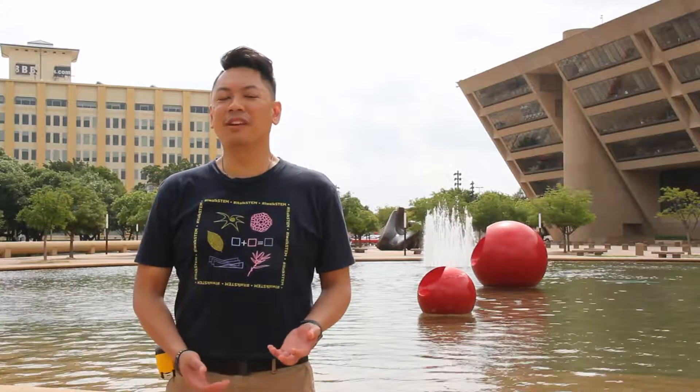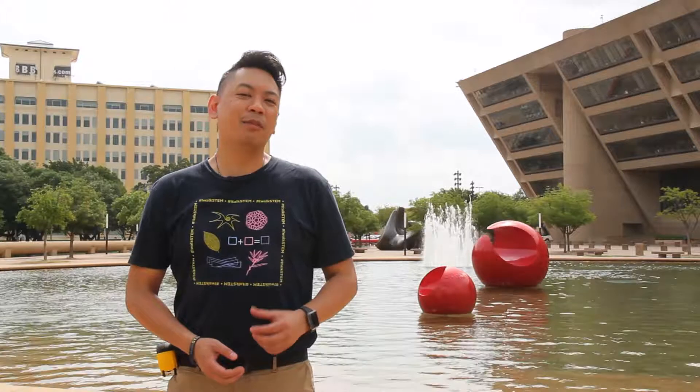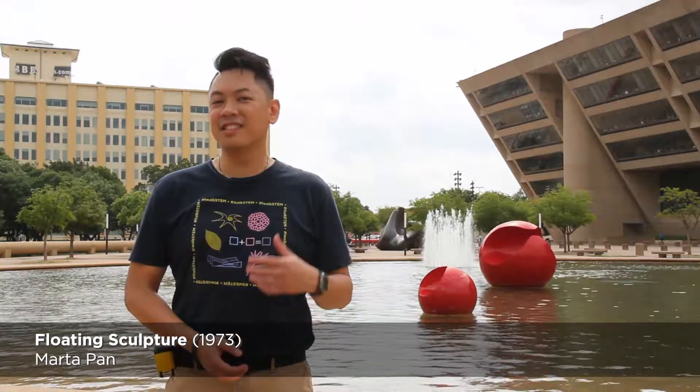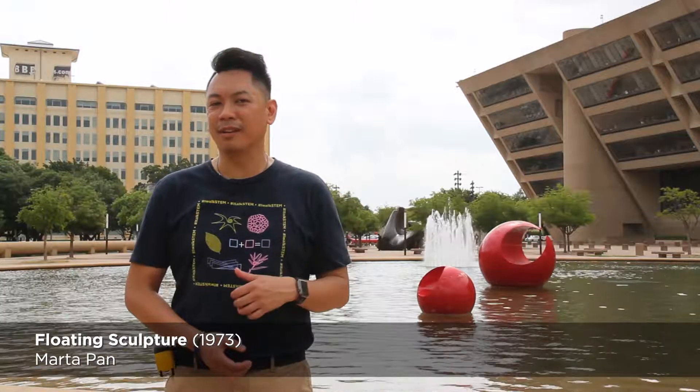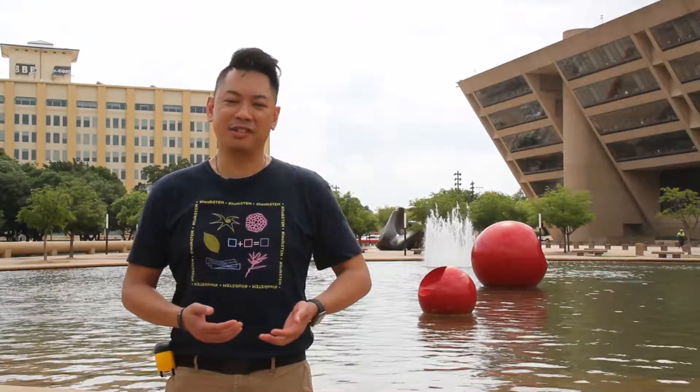The next time you're visiting Dallas City Hall Plaza, take a moment and sit by the reflecting pool and maybe appreciate the beautiful artwork by Marta Pan. It's called Floating Sculptures and consists of those two red spheres behind me. There's a lot to explore mathematically and appreciate about this particular sculpture.